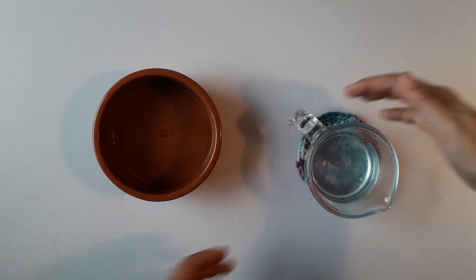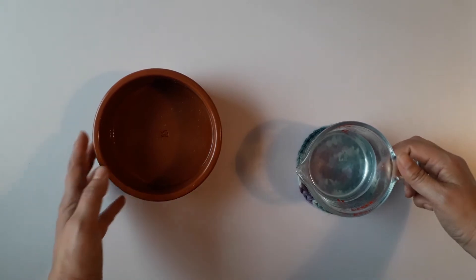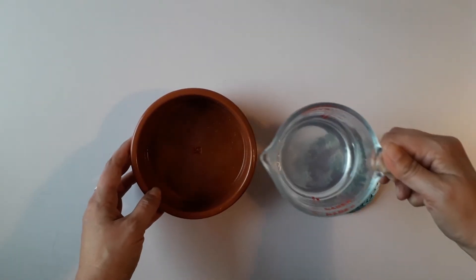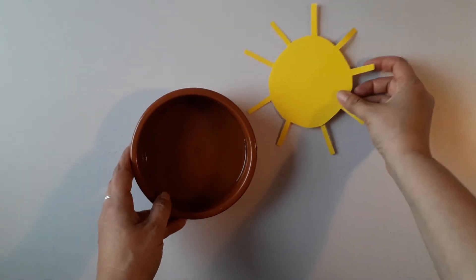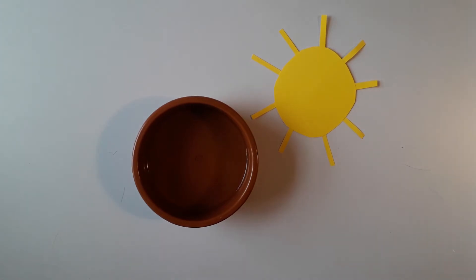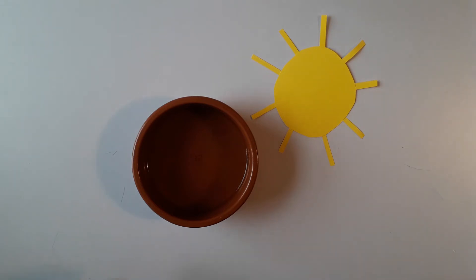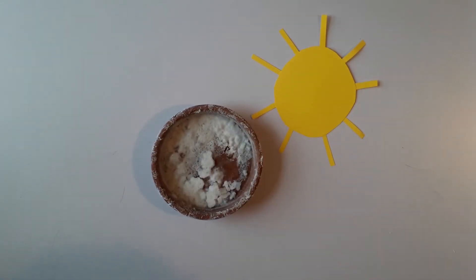Historically, the water would have been left to evaporate until it was a concentrated salt brine, and we are going to do the same today. Pour your water into the container and then put your dish out in the sun. Because it's summer, if we leave our dish on a sunny windowsill for about eight hours or so, it will evaporate and leave us with beautiful salt crystals.